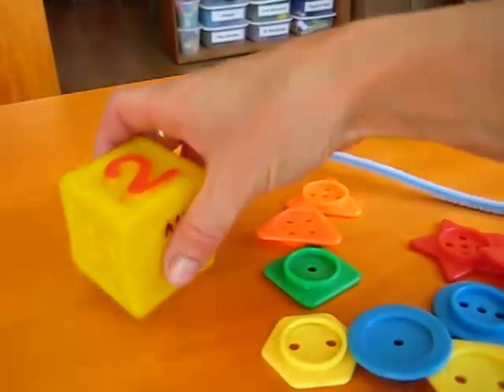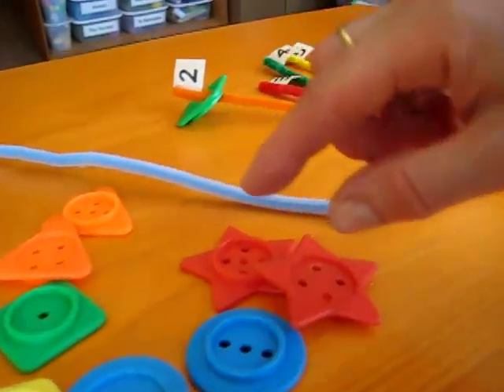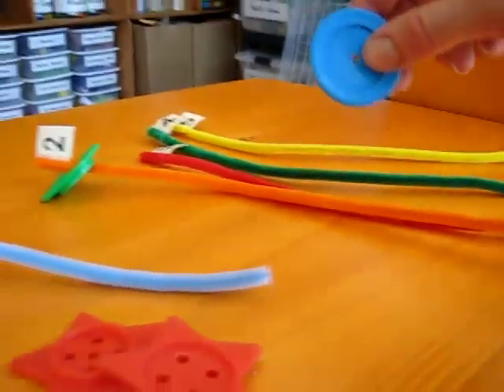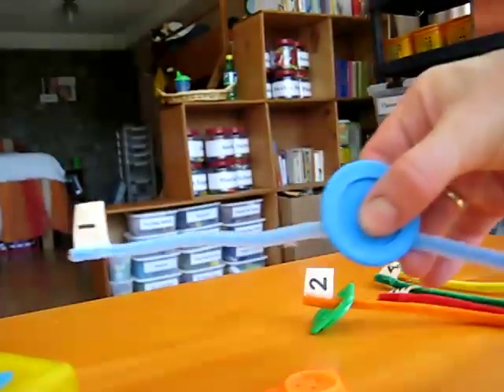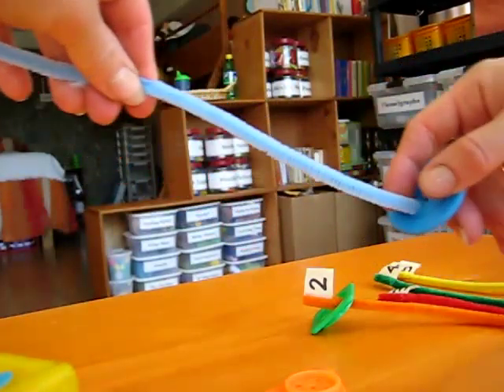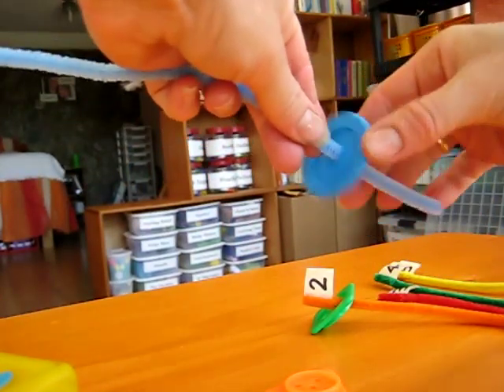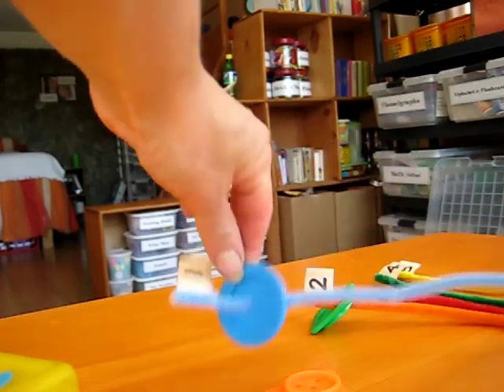And it teaches them the numbers at the same time, and the colors and the shapes. Then you go to the next one. Let's roll the dice. Number one. Can you find a shape that has one hole? Here we go — it has one hole. So let's find our pipe cleaner that says one, and you put it through. We got it just right in. You pull it all the way to the end.